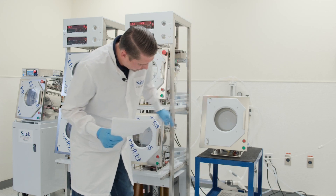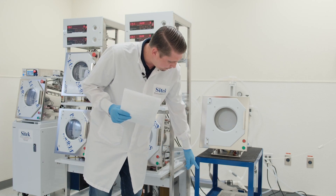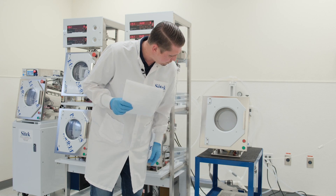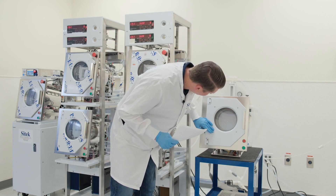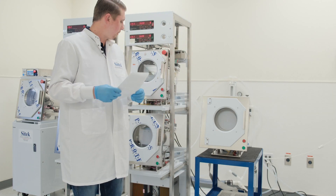Looks like we're still in dry one. We can see the RPM dropping as it goes into dry two. Particles are getting less and less on the window — that's exactly how we want it.